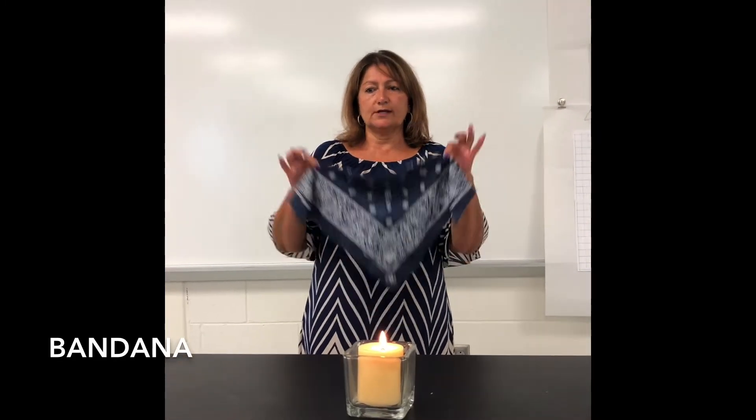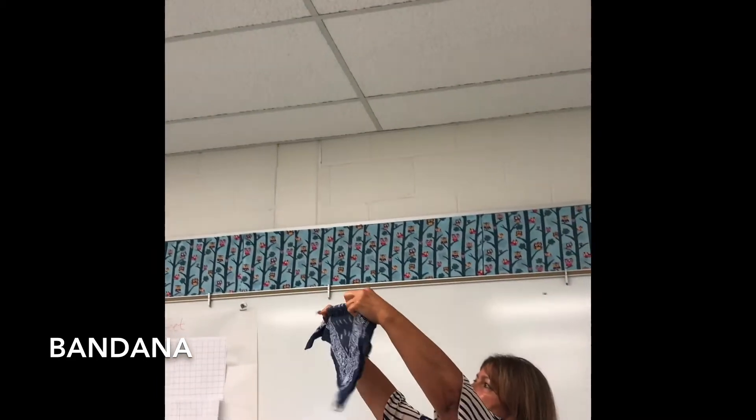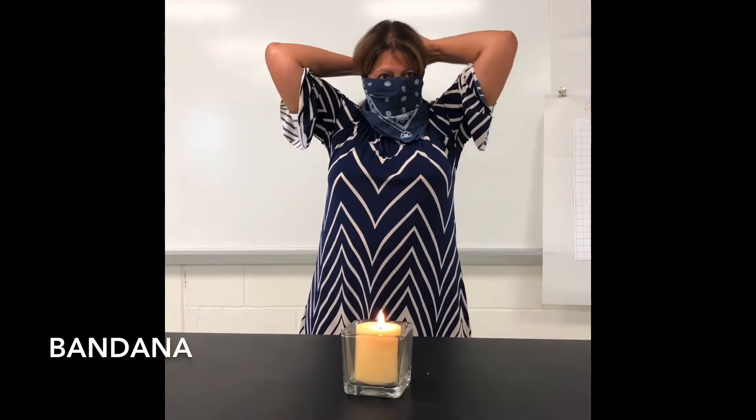Next I'm going to demonstrate the handkerchief. When I hold it up to the light I can see the light rays shining through. I have it folded so it has two layers. And now we're going to see what happens when I blow on the candle.